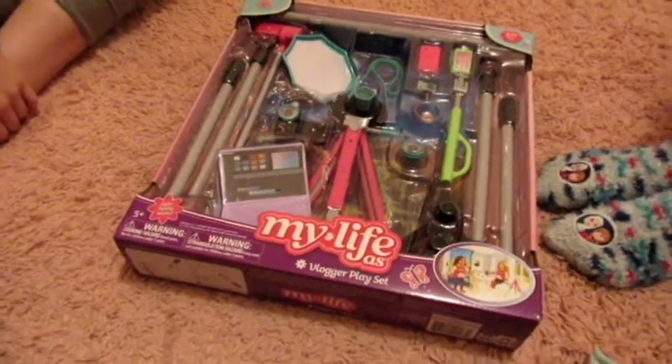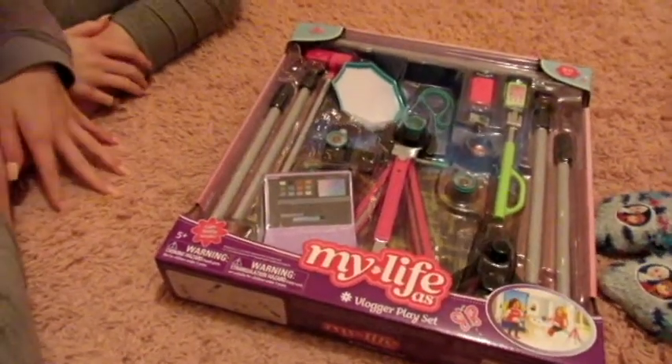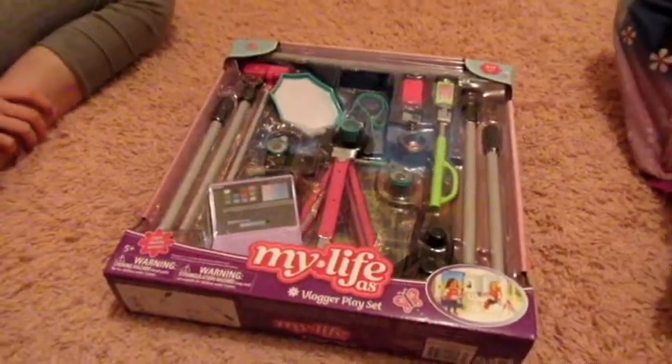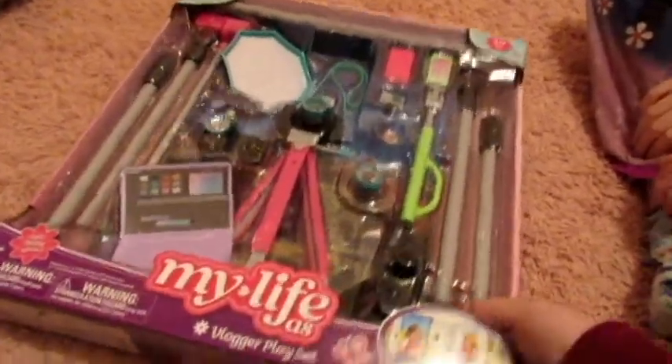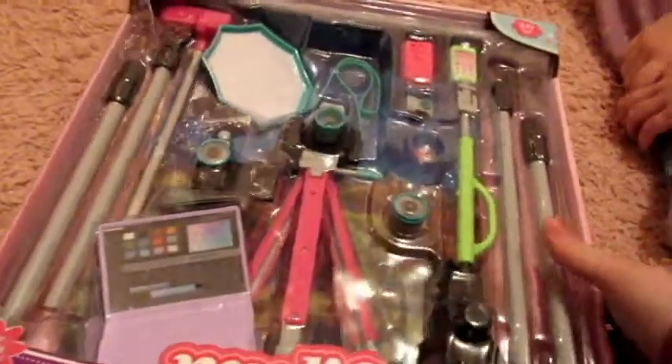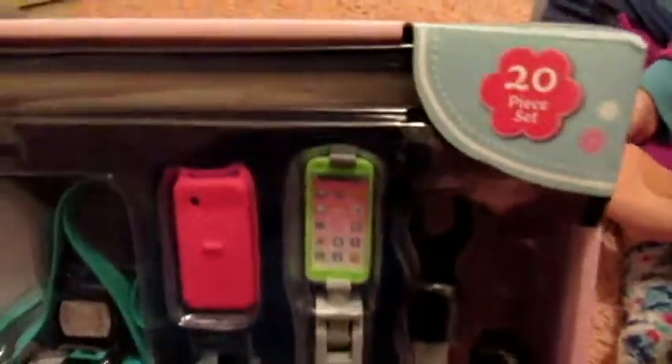Hi everyone, it's Essie here and I have my sisters Melody and Mercy here today because we all pitched in and bought this My Life As set from Walmart. We saw it and it was just so cute. It's the vlogger play set, and it comes with 20 pieces. We're going to take everything out and show you in detail.